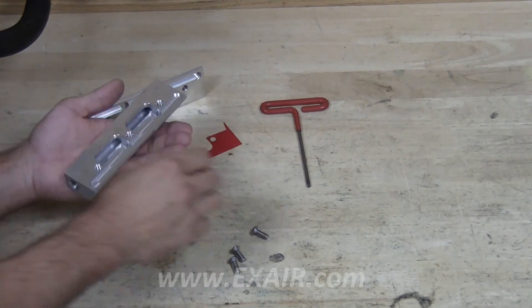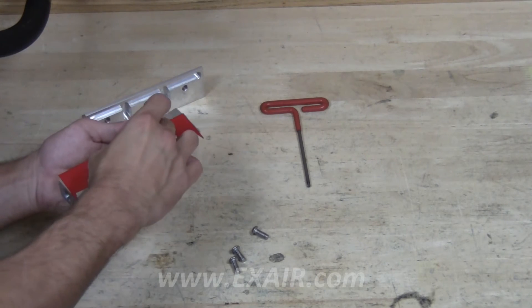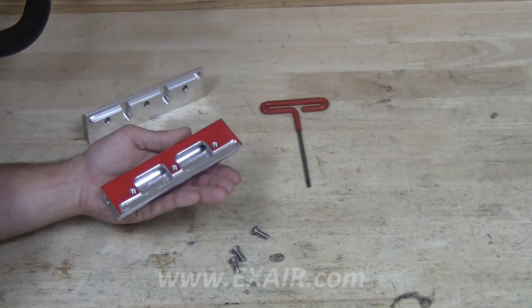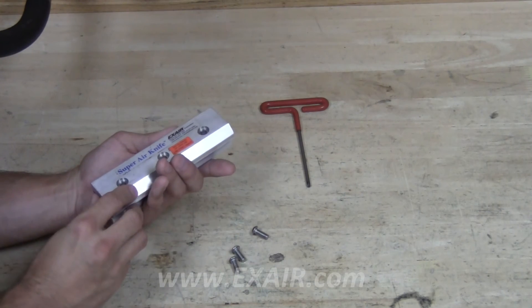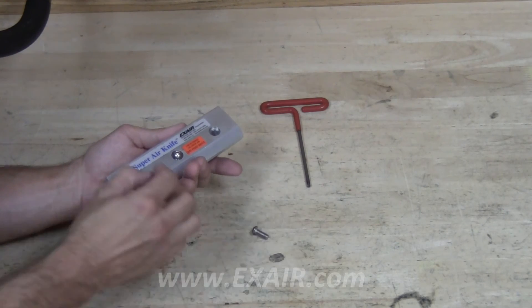With everything clean, we can now reassemble the air knife. Take the body and the shim, placing the shim on top of the body. Place the cap on top of the body and shim and use the button head cap screws to secure the knife together.